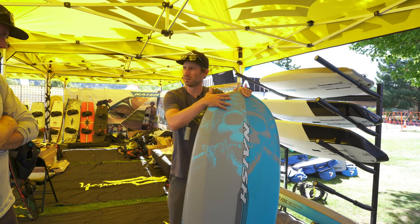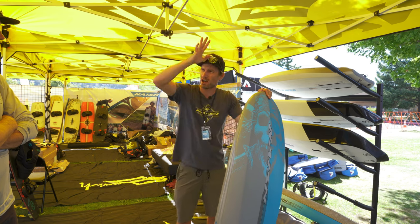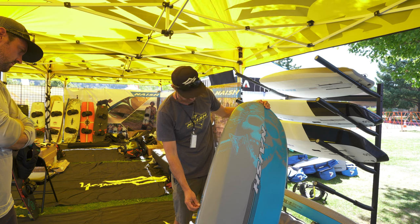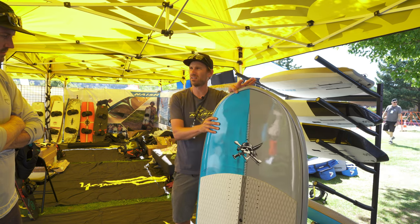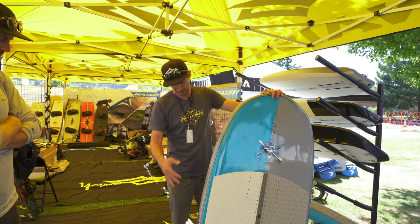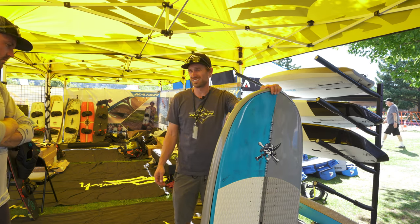It's got a bit more nose rocker to it too. So for jumping and whatnot, when you come down and sort of bounce back off the water, it'll kick back off. Definitely a convenient one for the guys who want something a little bit shorter. But once you're up and foiling, they handle really well because it's a smaller board — a bit on the thicker side, but overall carving around and whatnot, they actually handle really well.